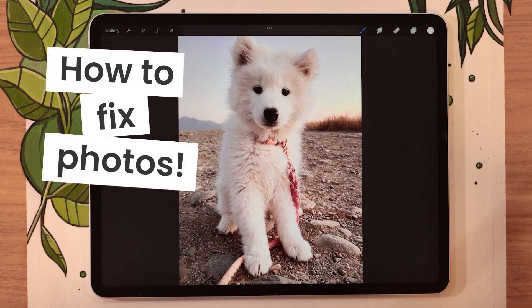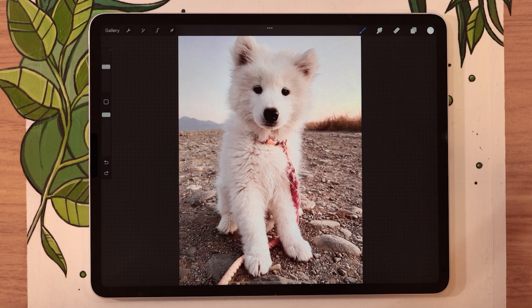Ever took a photo that you really like overall, but there's something in it that just ruins it? Like a pimple on your forehead, or in this case, a leash in the middle of the dog?